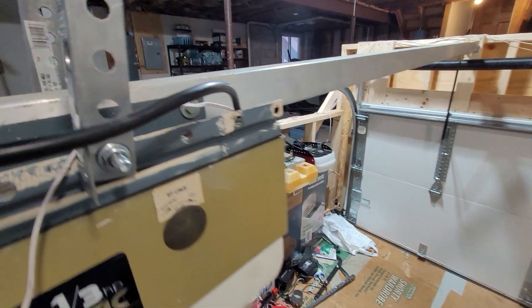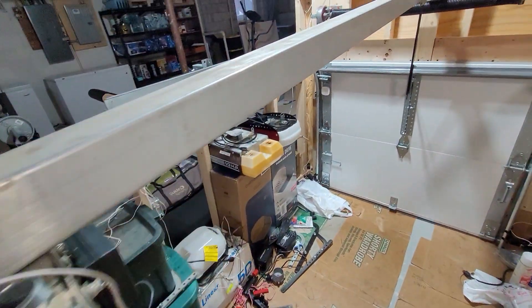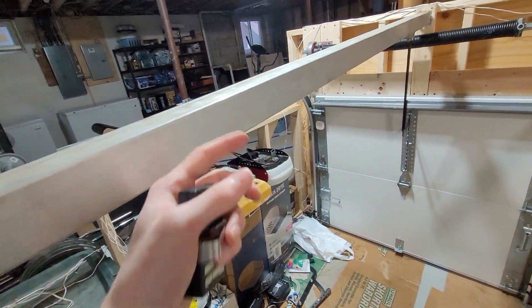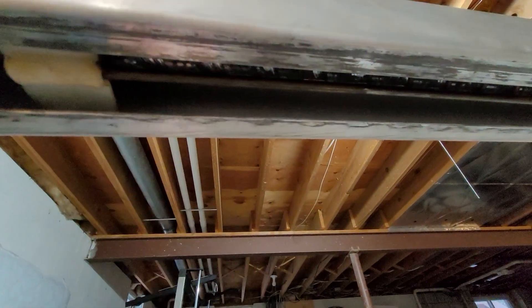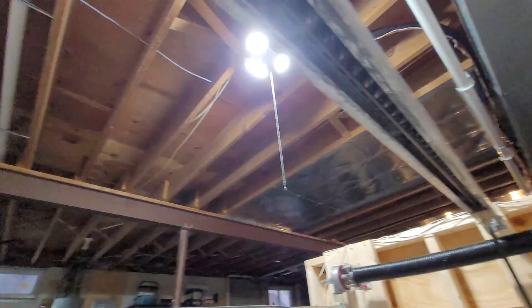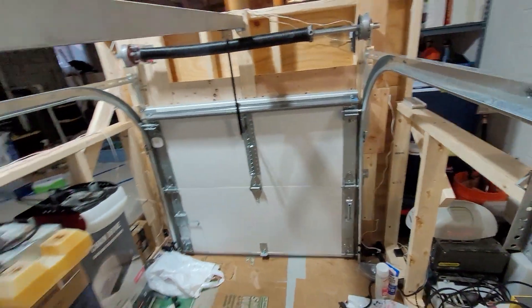So yeah, that's much quieter. A lot of that noise is just from the rail vibrating. I think it's this piece, the little screw support, but I'm not sure.